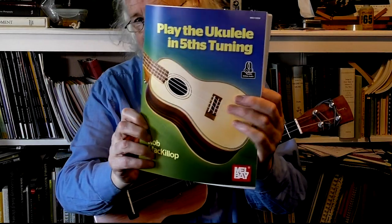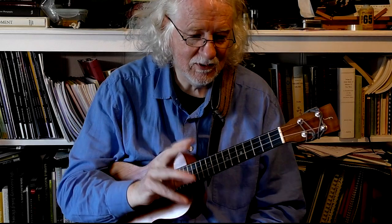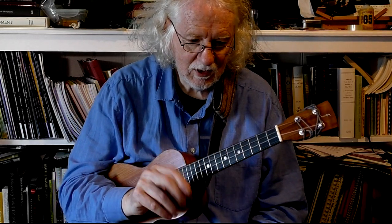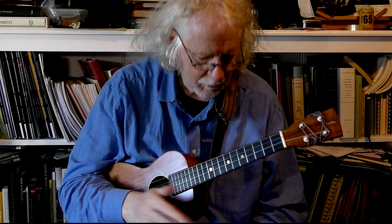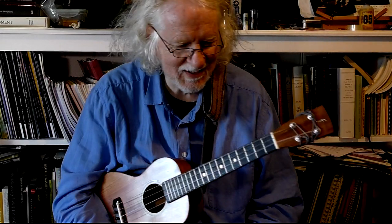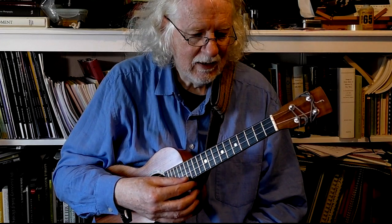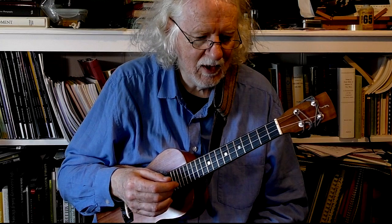Rob McCulloch here with my book, 'Play the Ukulele in Fifth Tuning' from LB, available in all good bookshops. I'm going to play through some of the exercises — this is the first in a short series, looking at the first five exercises on pages 12 and 13 by Bartolomeo Bortolazzi. He had an instrument he was promoting that was very similar to this. He used gut strings, tuned in fifths, and a bit smaller than this instrument.